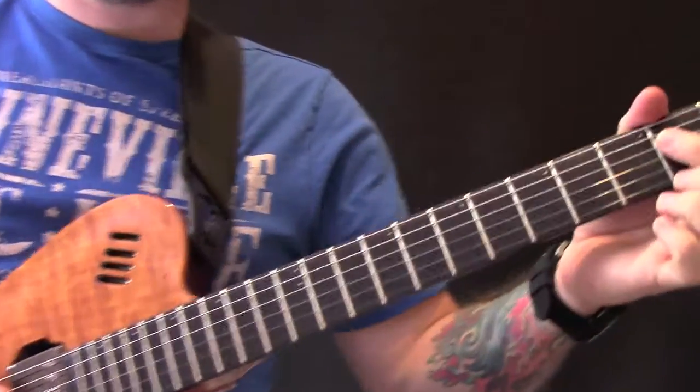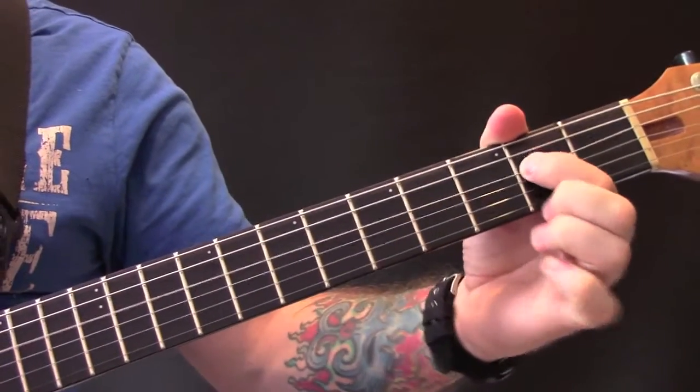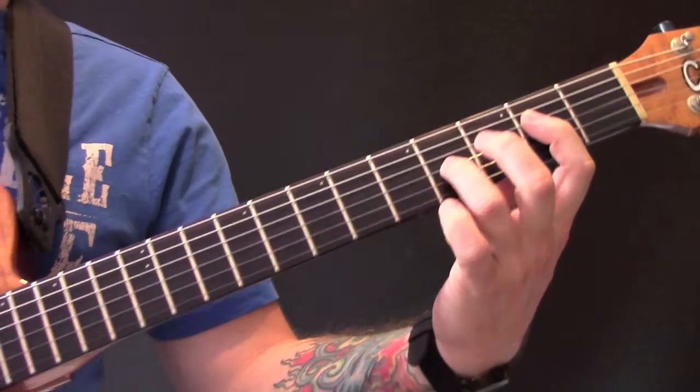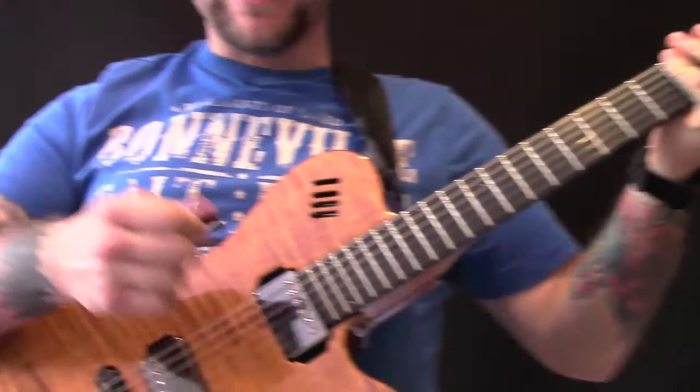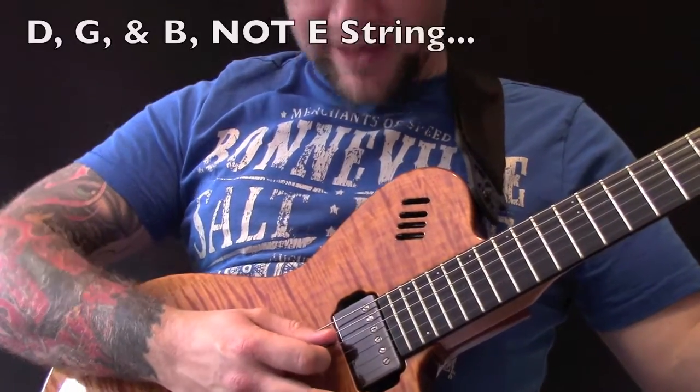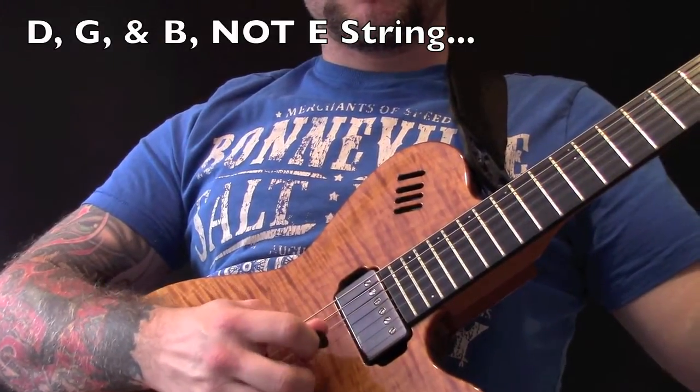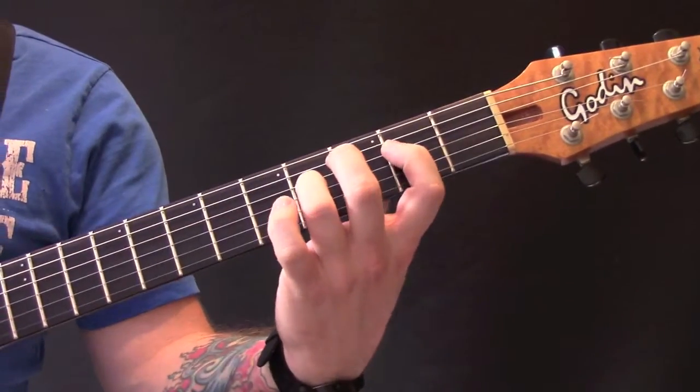What we have here is a power chord on the second fret on the D string, but with the right hand we're going to be playing the D, the G, and the E string. And then all we're going to do here is just move that back one fret.